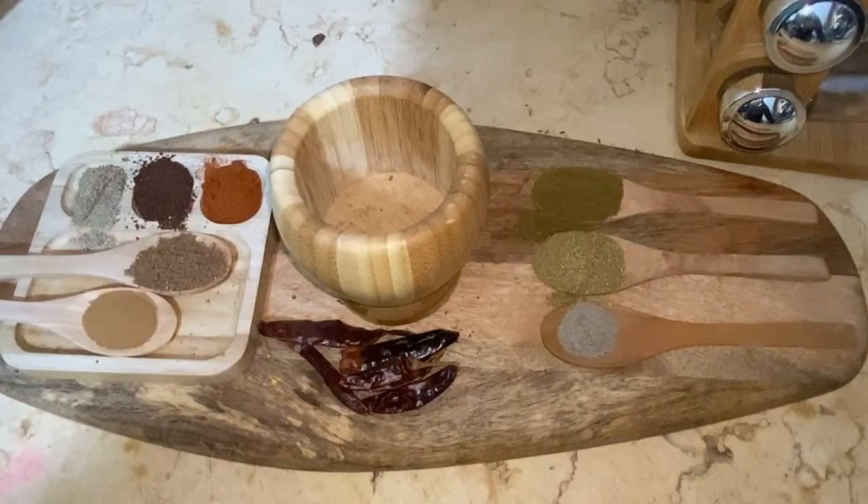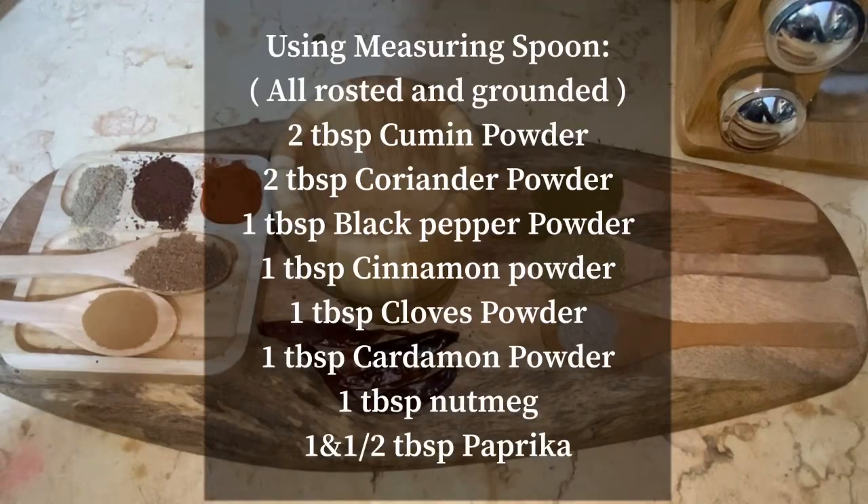Assalamu alaikum, I hope you all are doing good. Today I'm sharing with you the most requested recipe — Arabic seven spices, we call it Baharat, and we use it in many different recipes such as Mandi, Kapsa, Shawarma, etc.